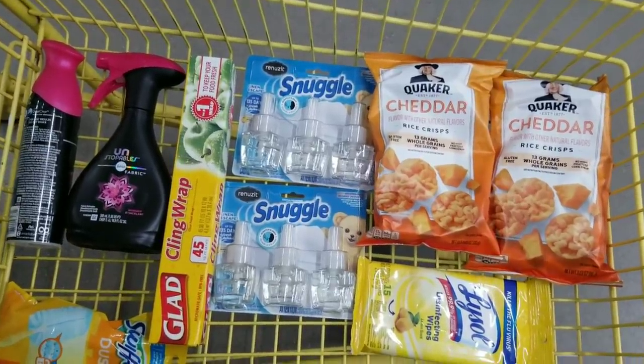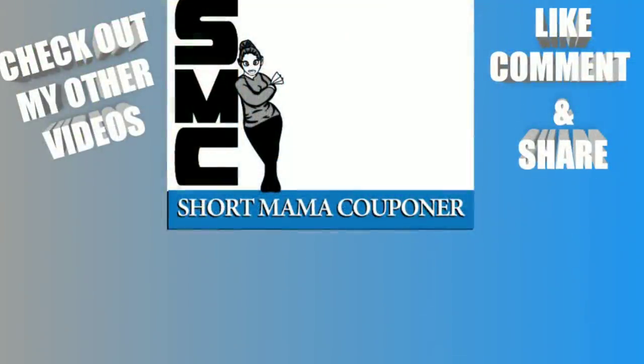This is Short Mama 75 Cents for Coupons. Please like, comment, and subscribe. You do not have to copy my deal to the T — you can make these deals your own, take out what you don't want and put in what you do. This is just an example. Please follow me on Instagram, like and share this video, and I hope you enjoyed these five-off-twenty-five all digital deals. Bye!